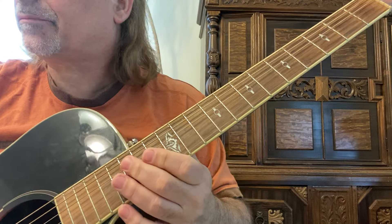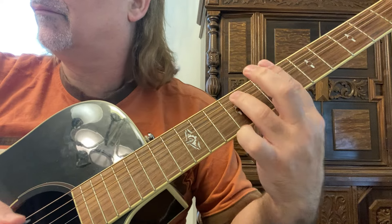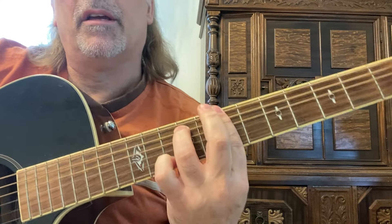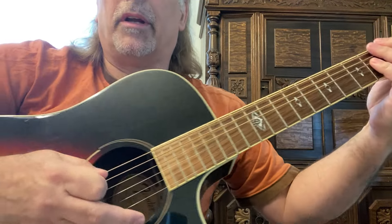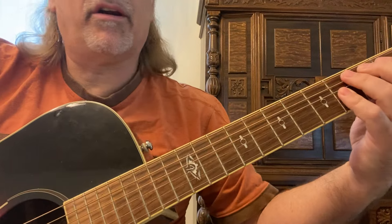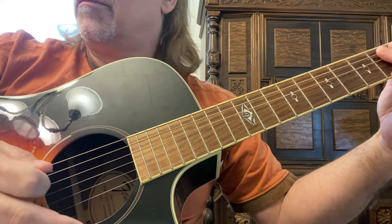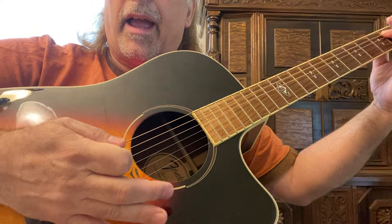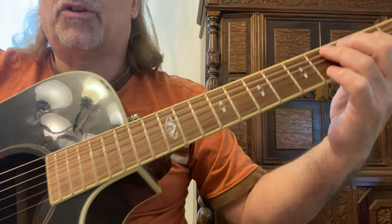Now we have this all together. We're going to go to F sharp minor 7th — same shape as the B minor 7th, which was the 7th fret, but now we're on the 2nd fret. Now a little bit of palm muting. See the bridge? The side of my hand is right here on my acoustic.